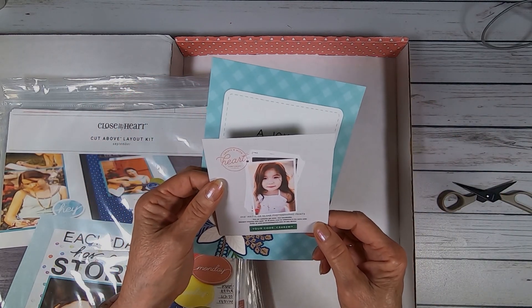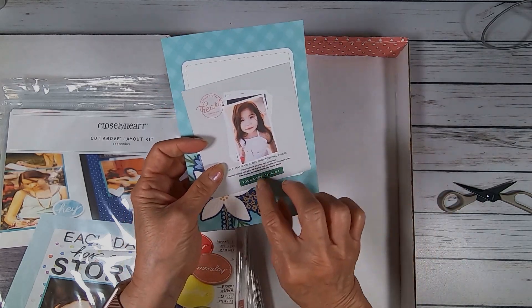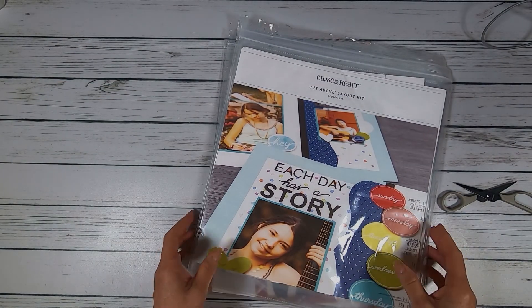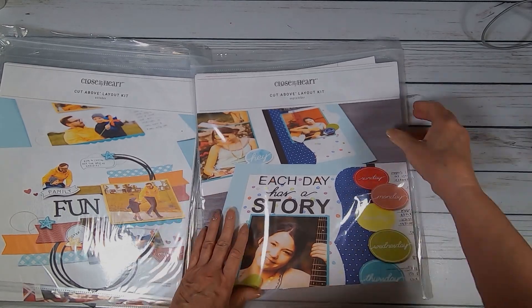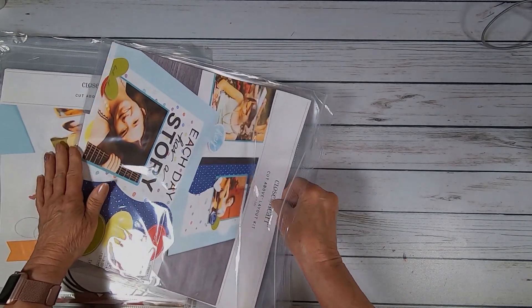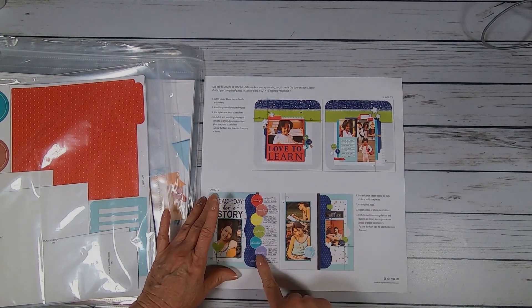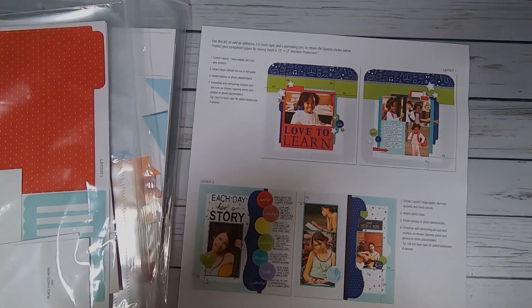You always get a card with 30 free prints from Persnickety Prints. You just upload your photos to Persnickety, put in your code, and they send you the prints. Since I get the yearly subscription, I subscribe for the whole year, and I get four subscriptions three times a year. It always comes at the beginning of the subscription month.